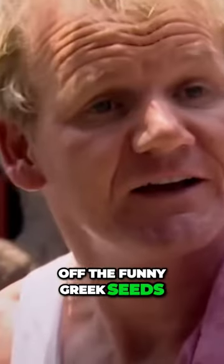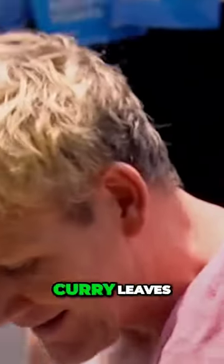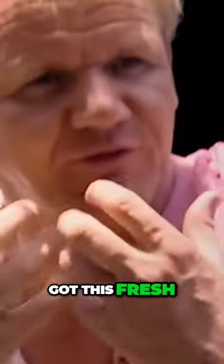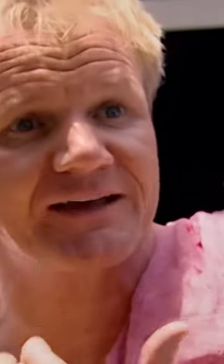They've started toasting off the fenugreek seeds, the yellow split peas, coriander, curry leaves, and then the chillies, and then they're gonna grind it. So we've got this fresh fragrant masala base for the Sambar.